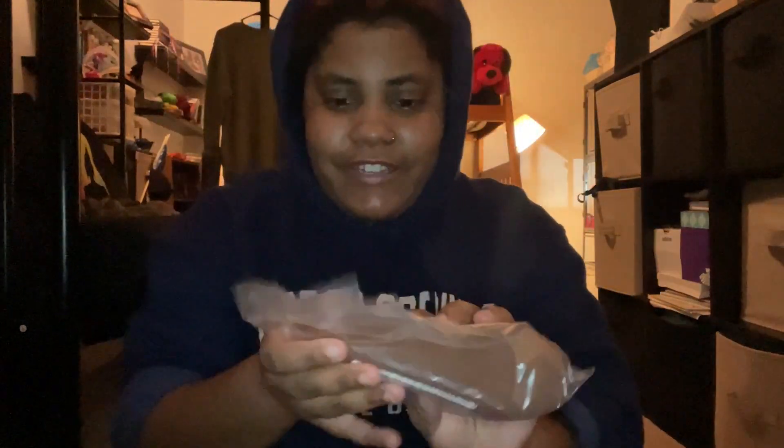It comes in this little plastic baggie right here. I'm actually squishing it inside the bag right now — I can tell it's already pretty soft.